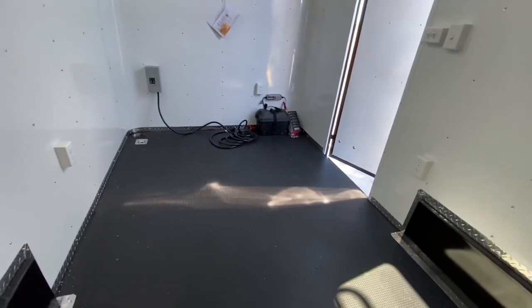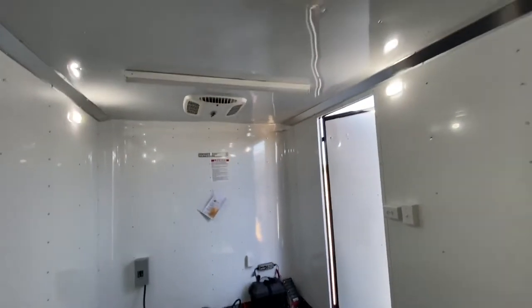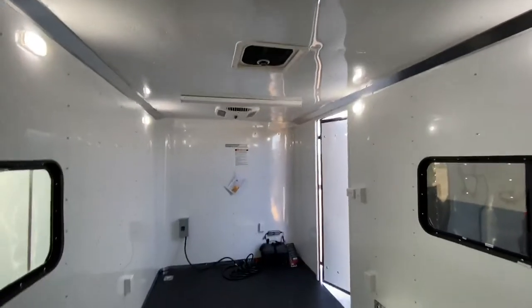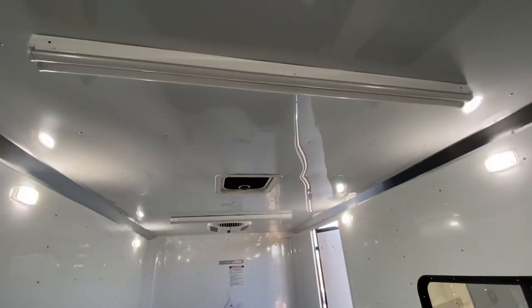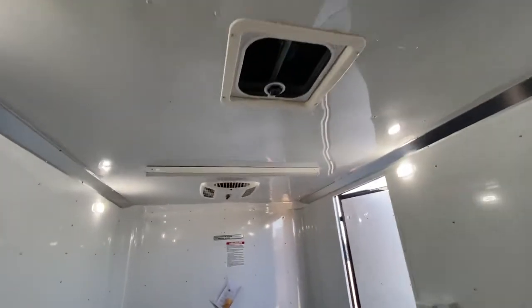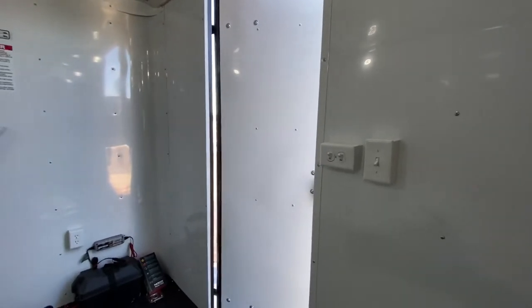You've got three outlets in the front, one in the back, plus that exterior GFI outlet. It's going to bring power into your two four-foot LED lights across the ceiling. There's quite a bit of nice light with the puck lights, but if you really need to see what you're doing, you're going to have a ton of light with these big four-foot LEDs across the ceiling. They're all hooked up to switches so you can control what you have on and off.